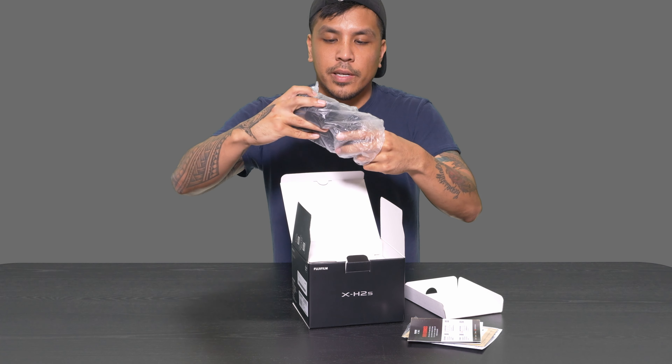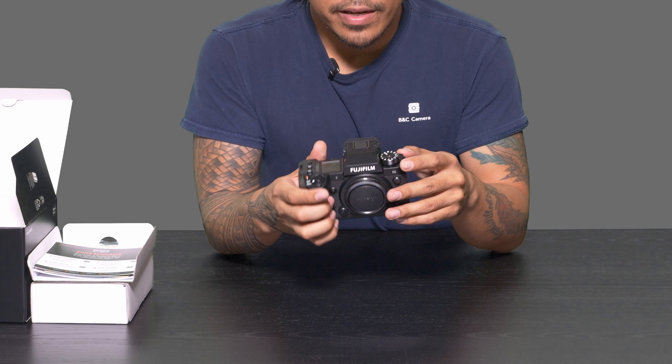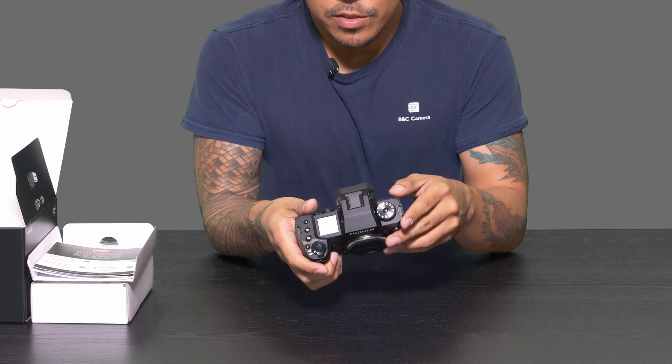Let's go ahead and talk a little bit about the camera system. The Fujifilm X-H2S is a 26.1 megapixel camera. It is an APS-C sensor, but don't let that fool you — it's actually a really powerful camera system. In terms of aesthetics, it's got the top display similar to a GFX100, GFX50S, this and that. So it's got a really high-end look and feel to it, and a nice heft as well.